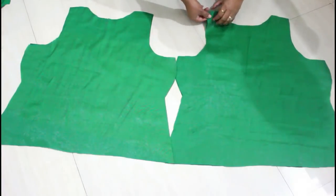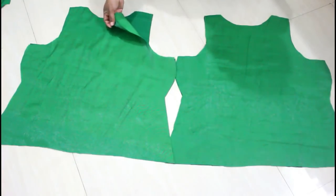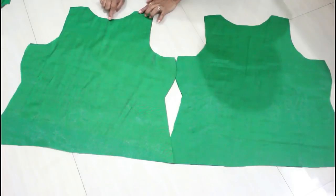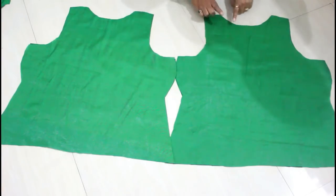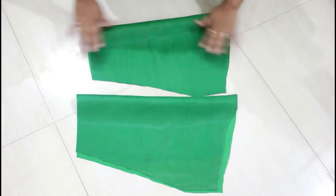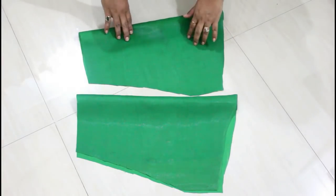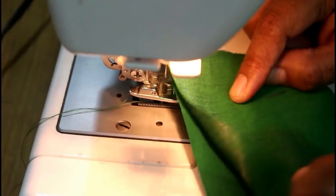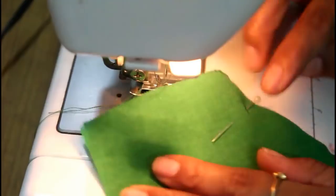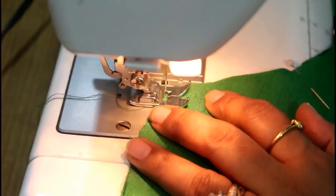Here both pieces are ready with the lining. Now we are going to complete the neckline — facing both right sides together, give stitch on the neckline. Here are my two sleeves — I have already done a video for that and I will leave the link in the description box, so cut your sleeves according to that video. Now I'm giving stitch to the neckline, facing both right sides together.